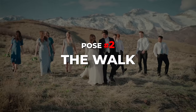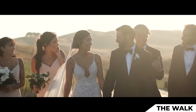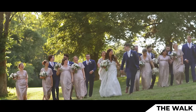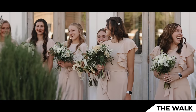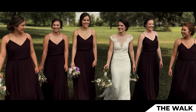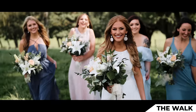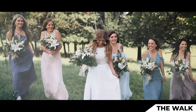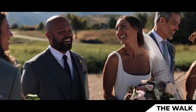Pose number two is called the walk. Tanner and Shea, bride and groom, will take a few steps forward — like five feet — holding hands. But bridal party, I want you guys to scatter a little bit, so maybe a few of you take a step back, a few take a step forward. Tanner and Shea, your job as you're walking is just to be completely engulfed in each other's eyes — just looking at each other, laughing as big as you can. The rest of you are laughing at them.